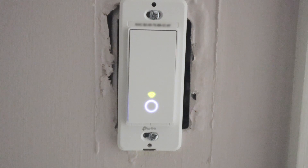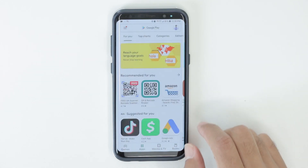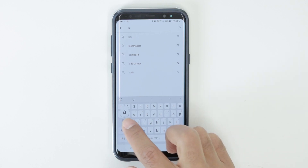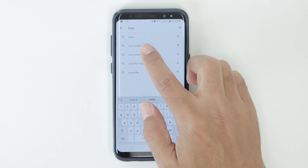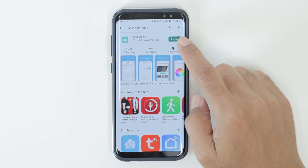When I turn it on it starts blinking, so I can start my cell phone and connect it to it. Here I go to Google Play and I look for the app. In this case it's the Casa app — pretty easy to find. I just find it on the Play Store and click here to install it.